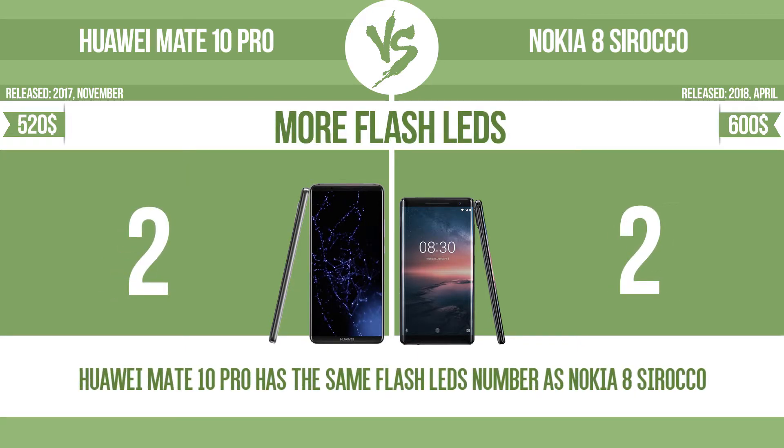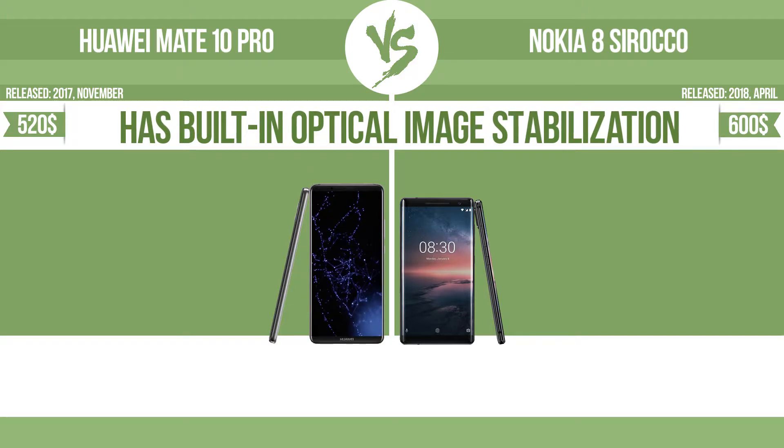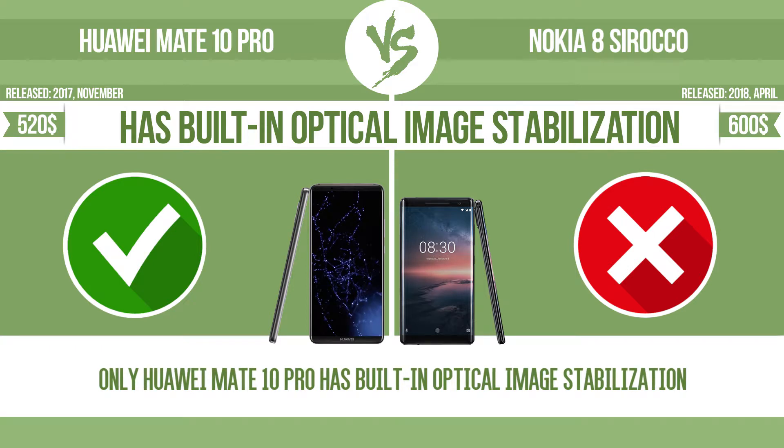More flash LEDs is another factor. Multi-LED camera flashes use LED lights with different color temperatures — warm and cool light — improving color balance based on shooting conditions. The device also has built-in optical image stabilization, which uses gyroscopic sensors to detect camera vibrations and adjusts the optical path accordingly.